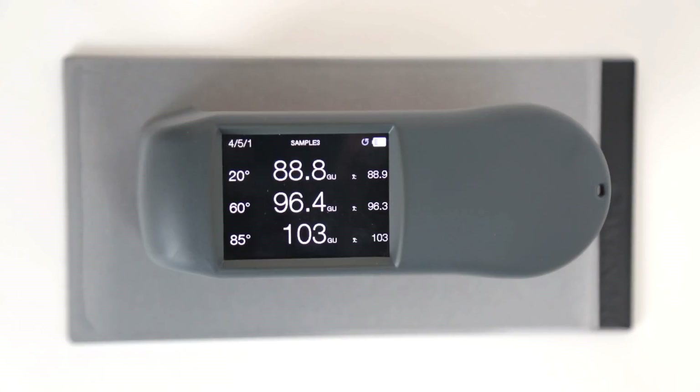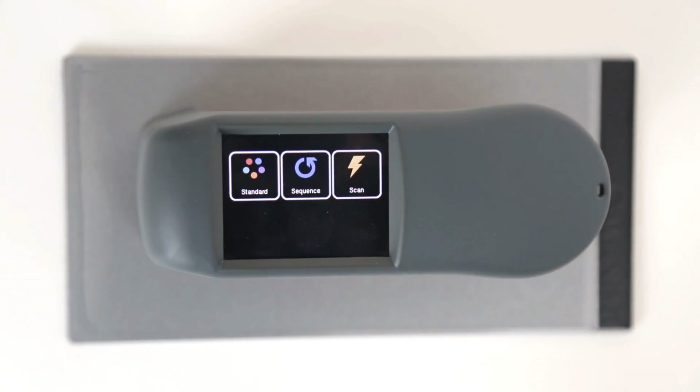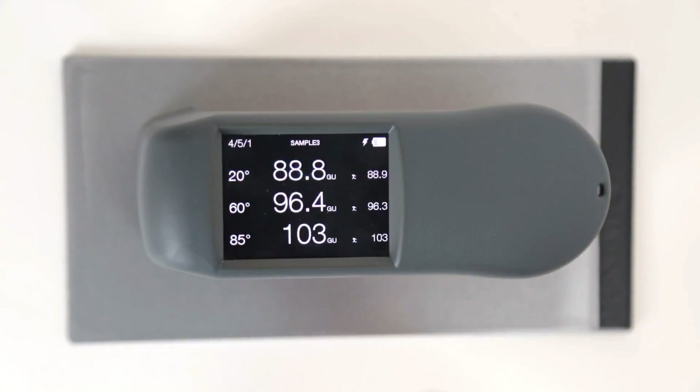Moreover, in scan mode, the ZGM 1130 measures with high speed as long as the measuring button is pressed.